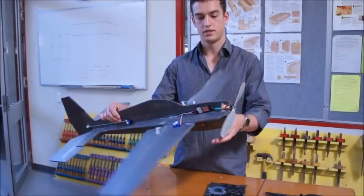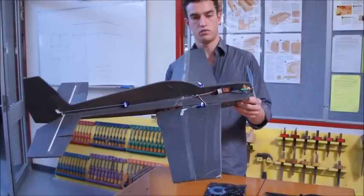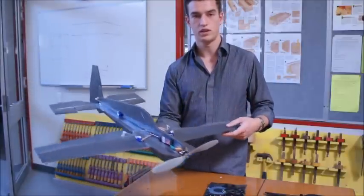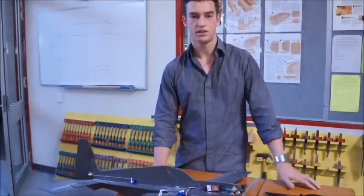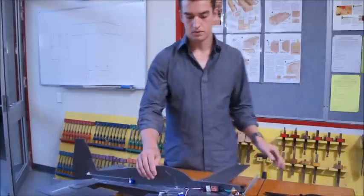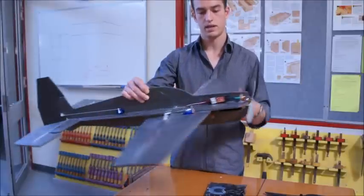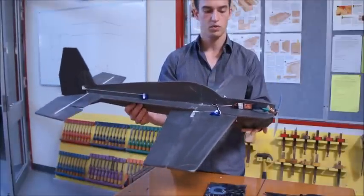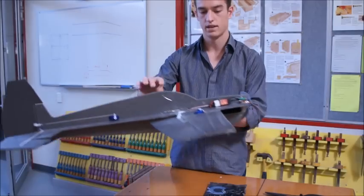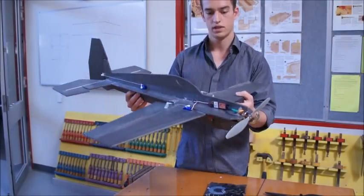G'day and welcome. This is going to be some tutorial videos on making this remote control plane. The idea is to get schools into the UAV Challenge, so check out the UAV Outback Challenge website to know what that's about. We're going to make this plane out of Depron — real low cost. It's based on an Extra 300. I'm going to show you all the parts you need and exactly how to cut it out, stick it together, make it move, and at the end we'll give it a test flight. So let's have a look at the parts.